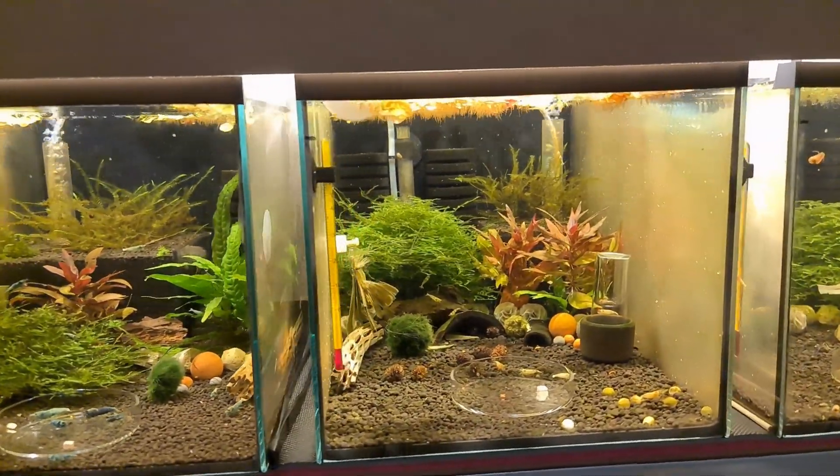They are low grade, which means they are not fully white or fully golden, but with time and selective breeding they will be.